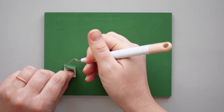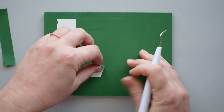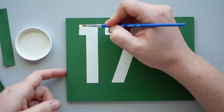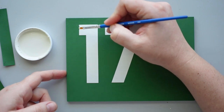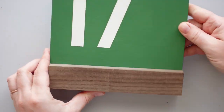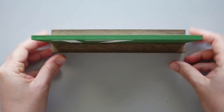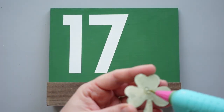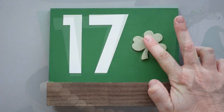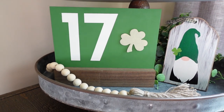Once the paint dried, I used my weeding tool to remove the stencil number 17 from the chalkboard. I used a bit of plaster paint to touch up a small spot of green that was bothering me. After placing the board back in the base, I attached the little shamrock using some hot glue and this simple project was finished.